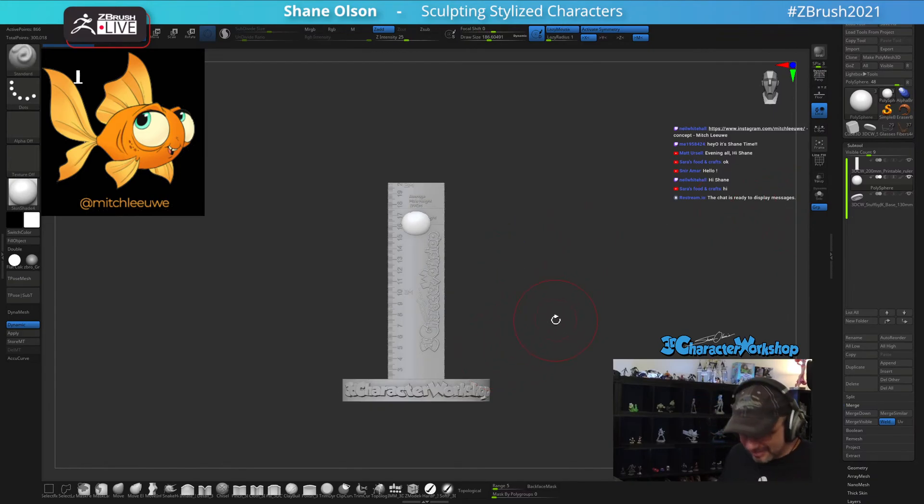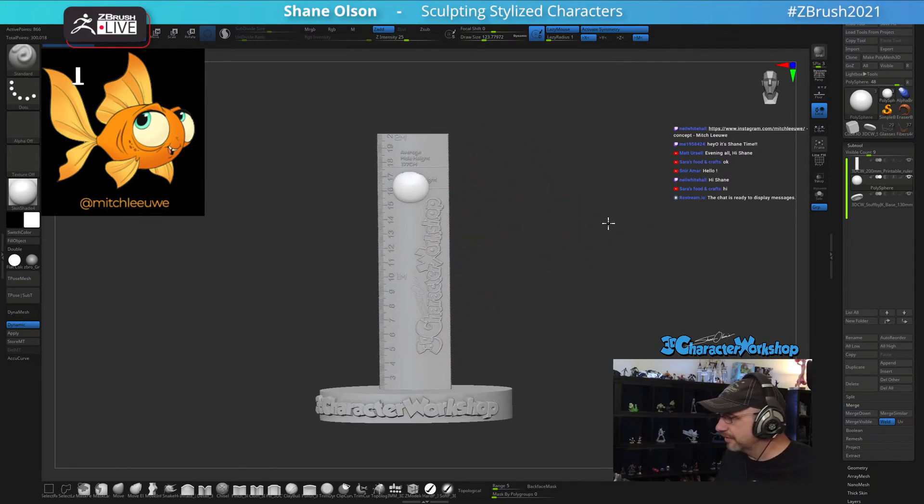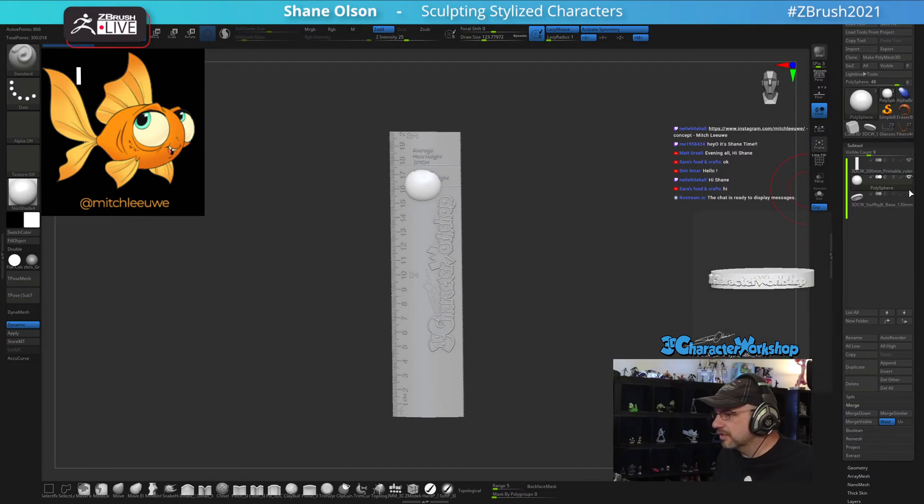This is actually the base that I use for my 3D printed characters — a friend of mine, Jake, made it for me. And this is my ruler that I'm playing with, making it 3D printable as well, so it's kind of fun. Hey Neil, how's it going — okay, let's get these hidden and get rocking on this.